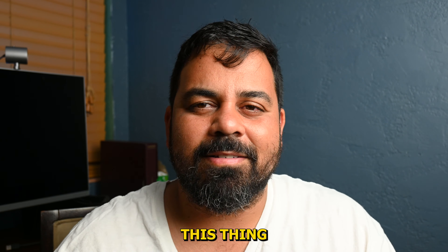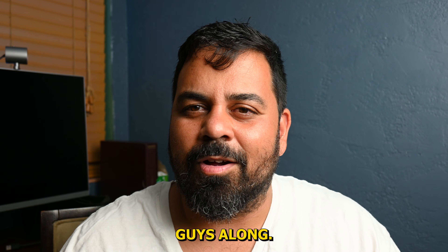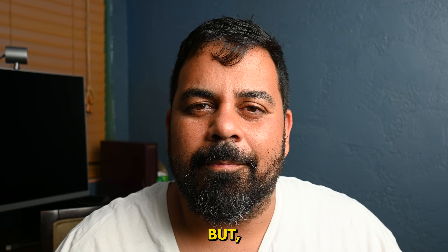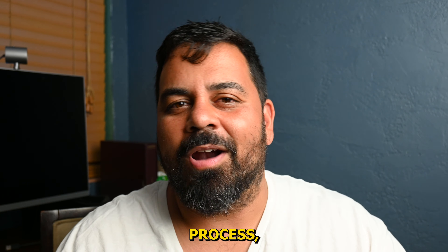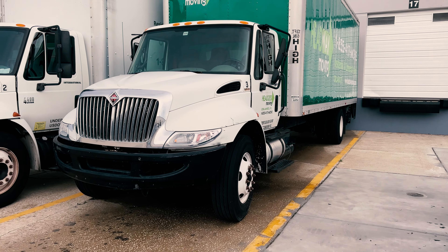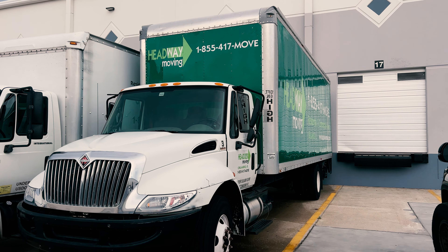My cousin was looking for a liftgate for his truck and he ended up finding a truck that was pretty clean with an awesome liftgate on it. Apparently the guy said the truck needed a new ECU and a TCM. Bottom line, he said the thing has a ton of issues, but the box and the liftgate were in really good shape — so that's what we were looking for.